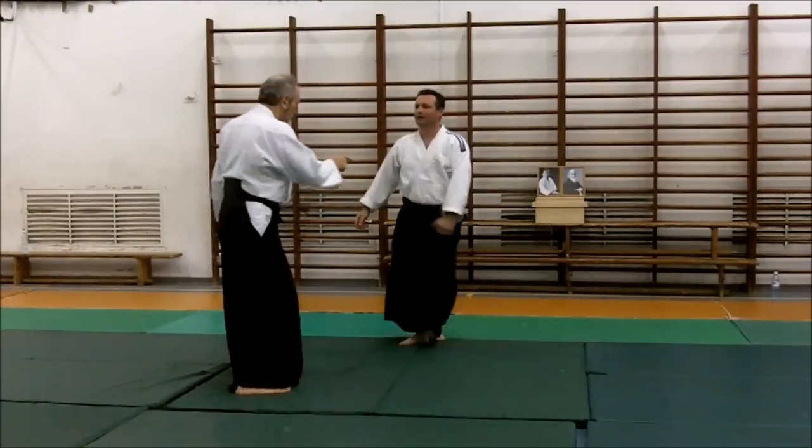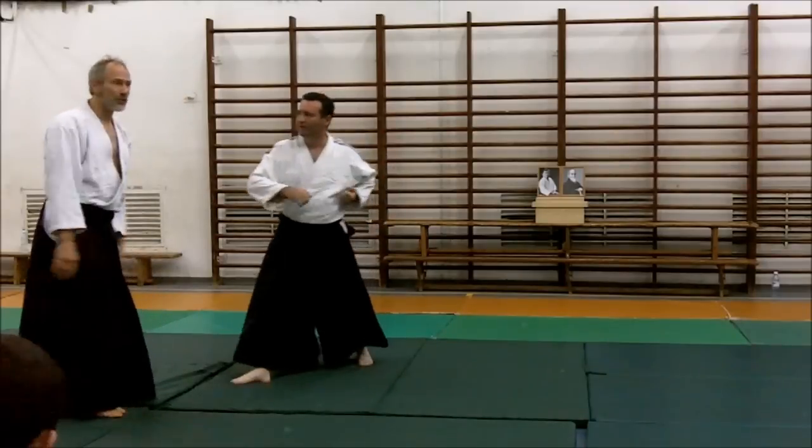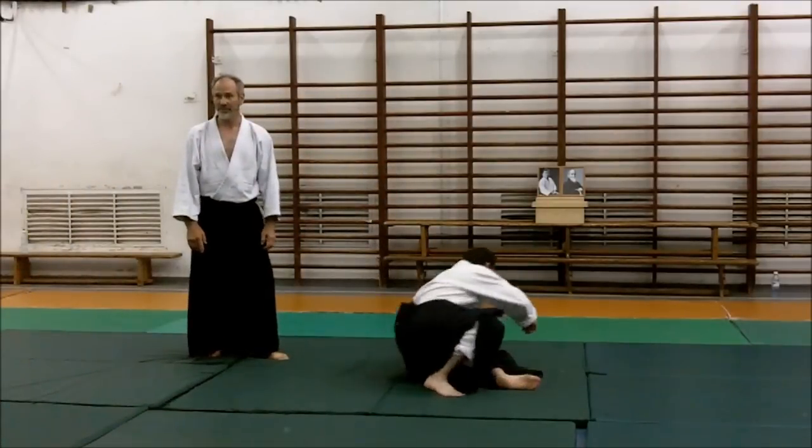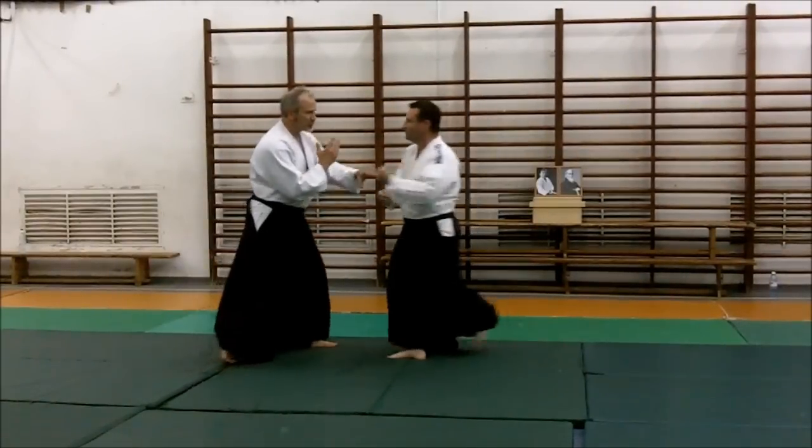So you don't say, oh, I meant to go to the other side. You just go to the side you were going mostly. Don't worry about it. Just go deeper. Punches this side — make sure you don't get hit.